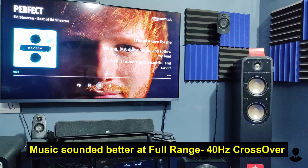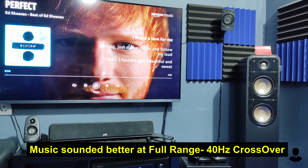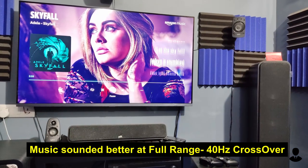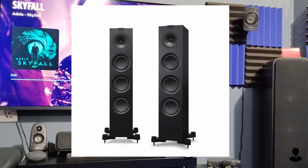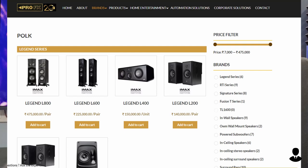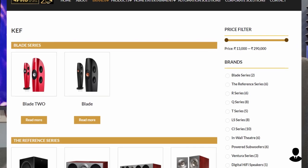I was listening to Ed Sheeran's 'Perfect.' I felt that the voice sounded really prominent, a bit warmer sounding though. The guitar also sounded good, and this song is not bass heavy at all. For female vocals, I tried 'Skyfall' by Adele, and it was okay. The sound was well detailed, but it really lacks that fine high-frequency texture of the KEF Q series. I bring up KEF all the time because at ProFX shop, where I purchased my speakers, they are the official dealer of both KEF and Polk Audio, so I did extensive testing there.